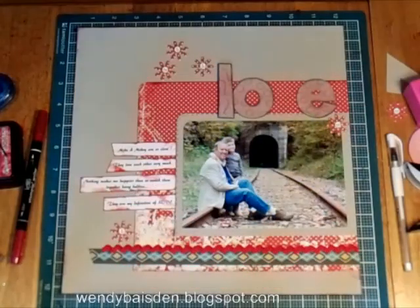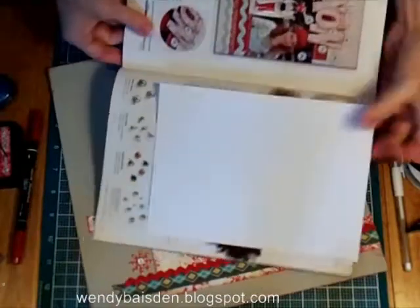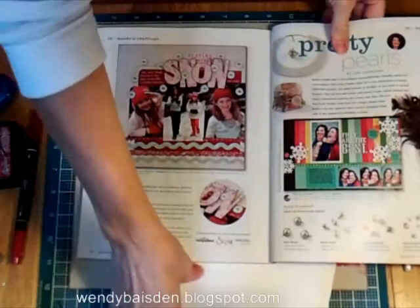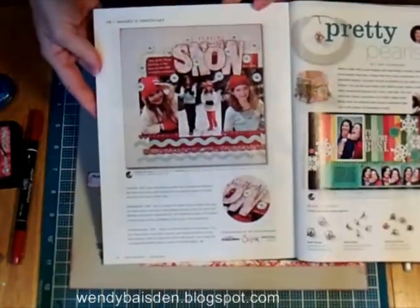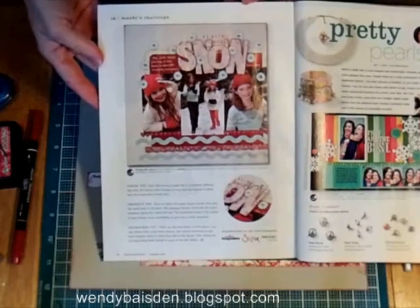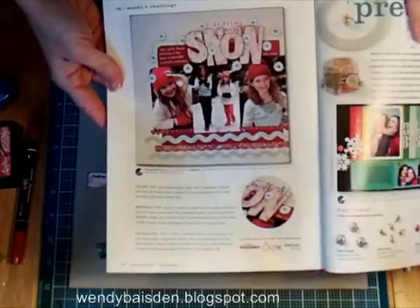Hi everybody, it's Wendy Basin again and today I want to show you another in the series, My Take on Their Page. A page from the Creating Keepsakes December issue. It is on page 116, and they have theirs done as a snow page, and because I don't have any snow pictures I decided to just do it as a love page.